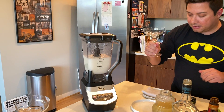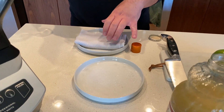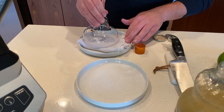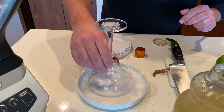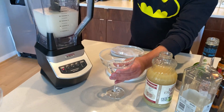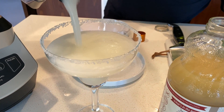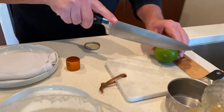Then you're going to take your margarita glass. What I did here, basically, is I just took a clean rag, soaked it in water, then you can kind of just go around with your margarita glass here. We have some salt here to get a nice salt rim. Pop this off and pour it in. Little lime for garnish.